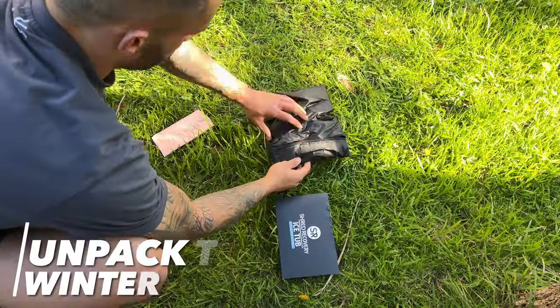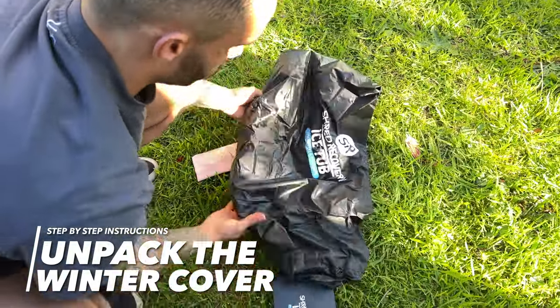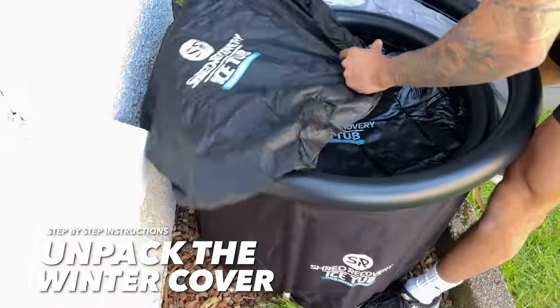Now unpack your winter cover. This is a polyester tight-fit cover to stop any dirt, debris, and leaves getting into your tub, and it also helps insulate the tub to keep the water cool.